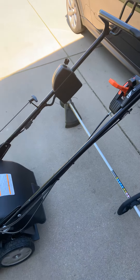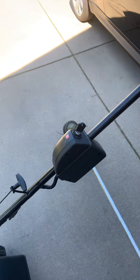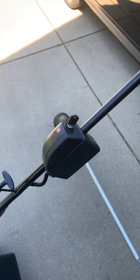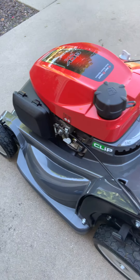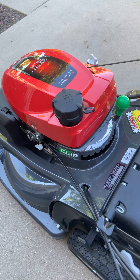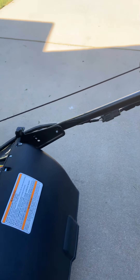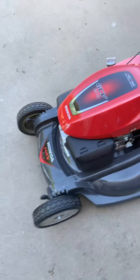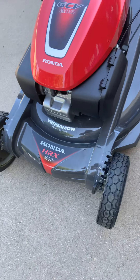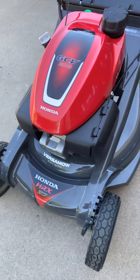What I mean by that is it's got a hydrostatic drive, and it also has an electric start. The electric start has a little battery in there, and it's got an alternator inside that will charge the battery — really slick. So anyway, this is the Versamow 401. This thing just cuts flawlessly. I just swear by these Honda products.